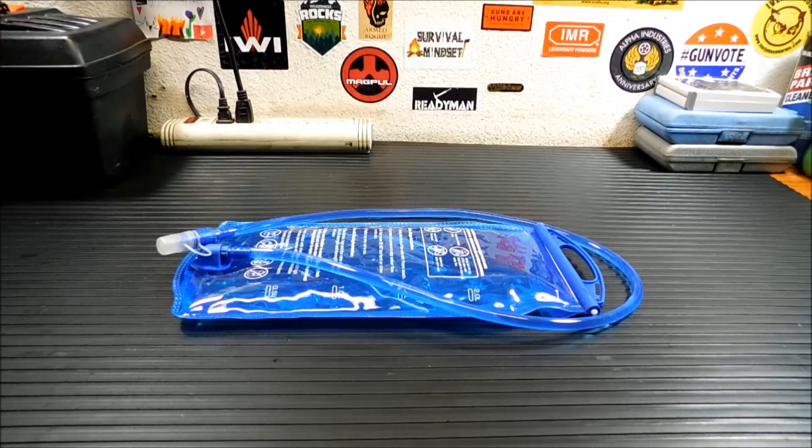If you've been in the outdoor, survival, camping world on YouTube for long, you're probably going to end up with one of these things here. This is a hydration bladder and today I'm going to show you all the different ways you can clean it.